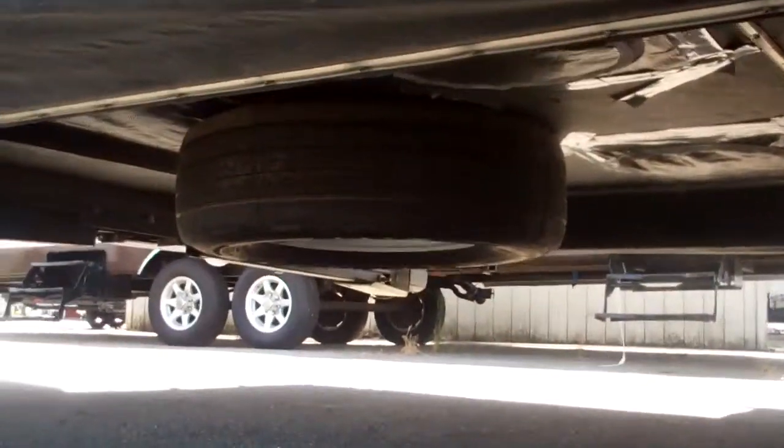They look like they're in great shape, definitely good tread. That's it — they're all the same and the tread depth is really good. Even the spare looks like it matches these guys. The spare's underneath there and that's brand spanking new.